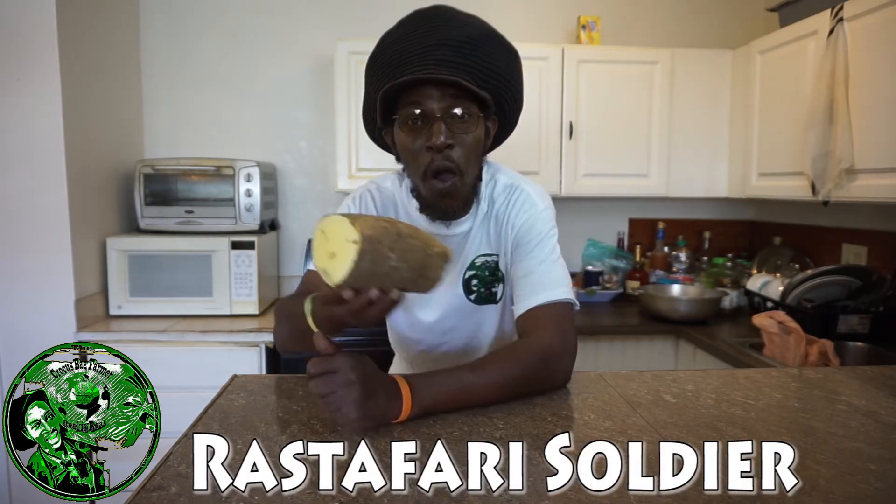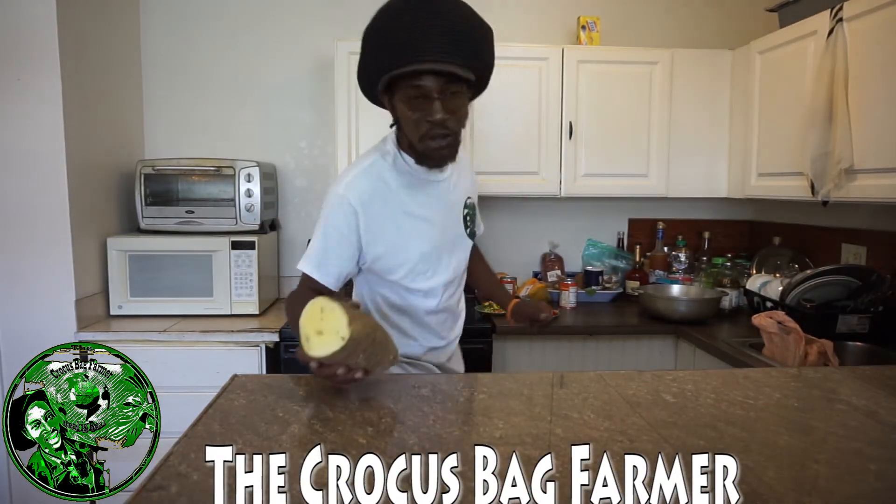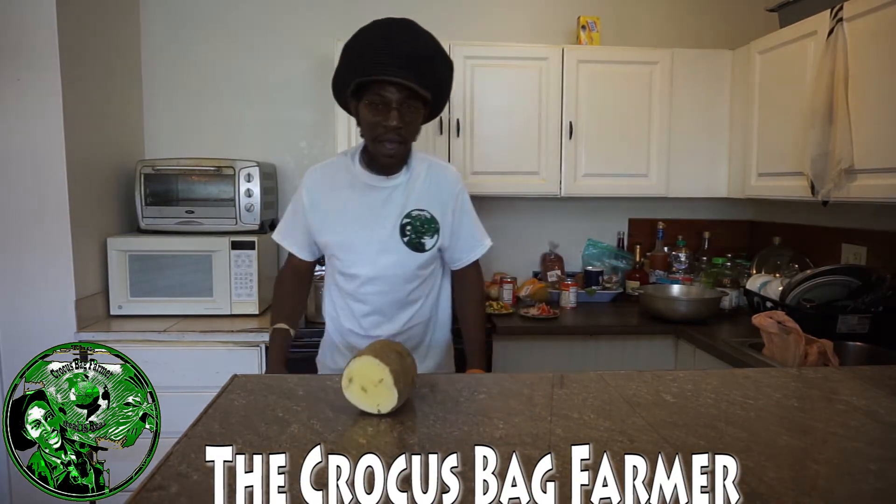I'm Rastafari soldier, the Crocus Bag Farmer, straight out of St. Elizabeth, Jamaica. Bless.